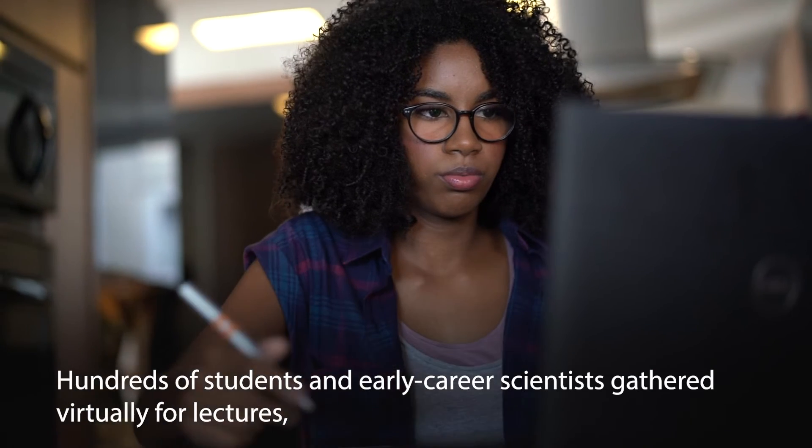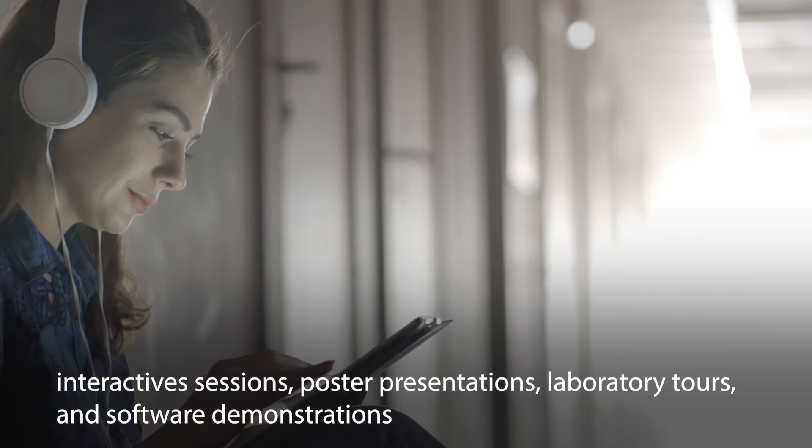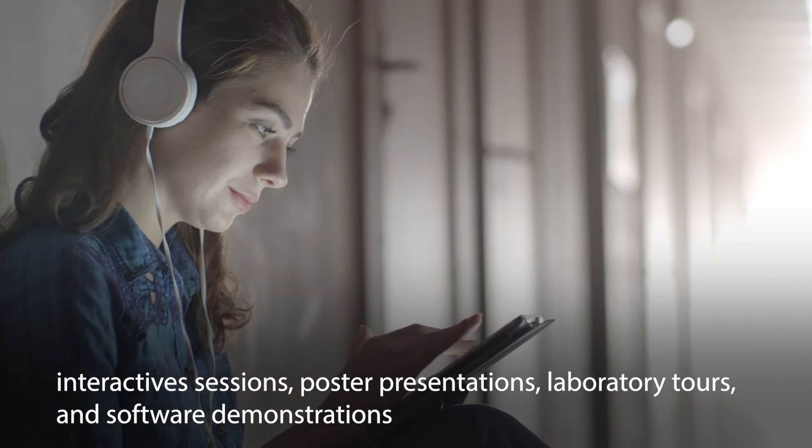Hey everybody, welcome to our second day of lab tours. Our first tour will be of our CAT lab. We will focus on the basic techniques and methodologies for conducting work in the laboratory.